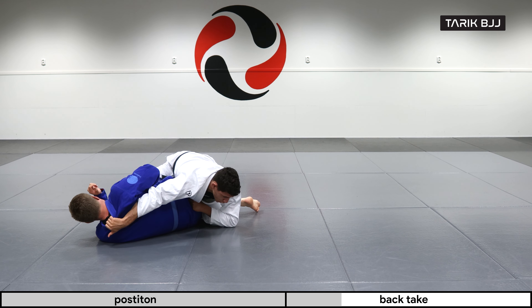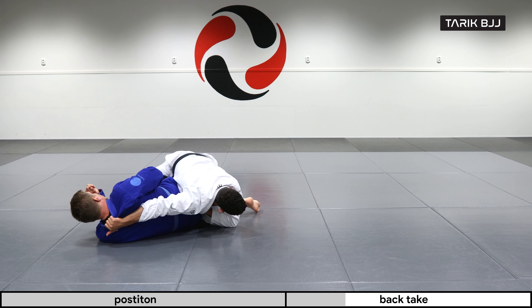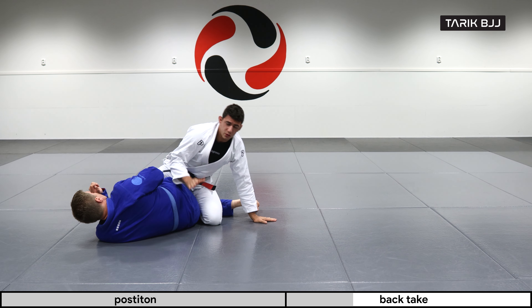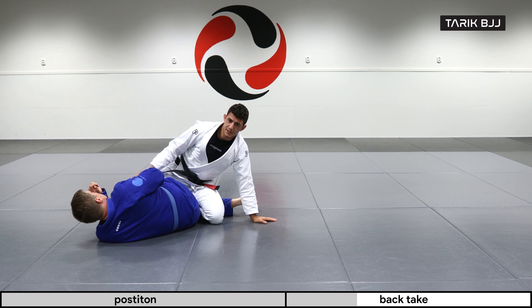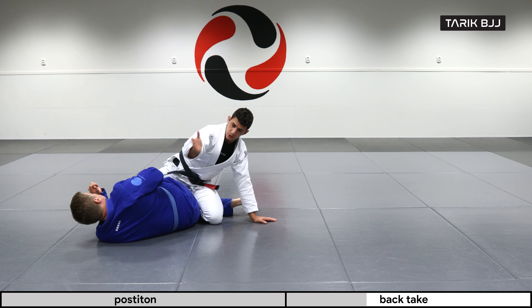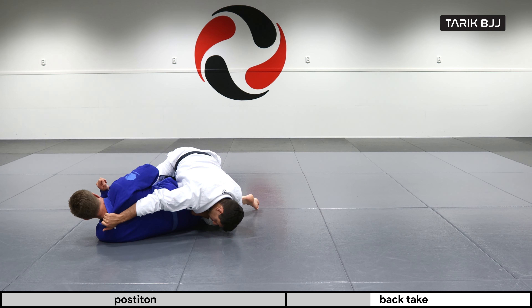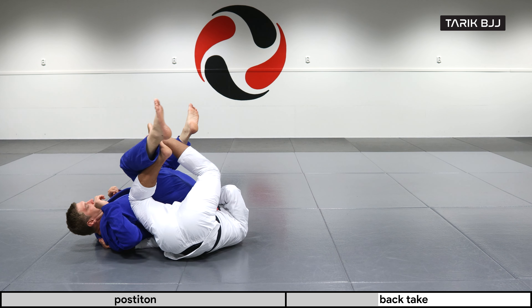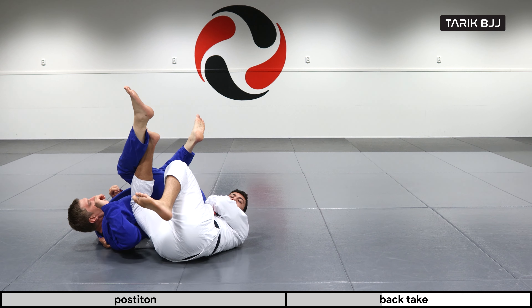Once I have this grip, I'm grabbing his pants and grabbing the back of his neck. Now I'm gonna turn my head to the other side so I can start rolling over the shoulder. When I'm rolling over the shoulder, I'm constantly thinking of pushing this upper leg towards his head, or slightly off angle towards his side.